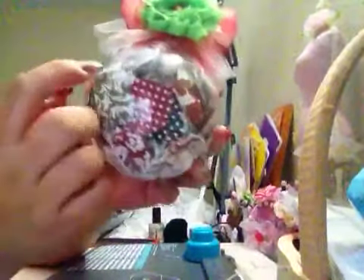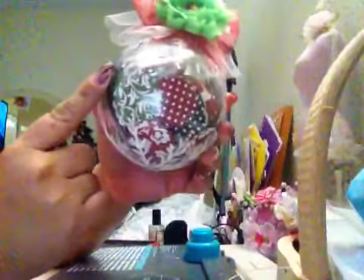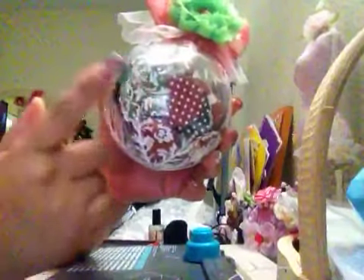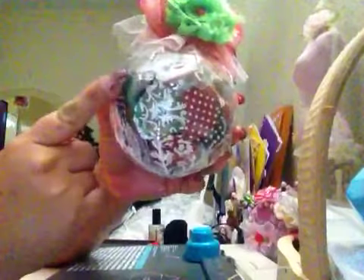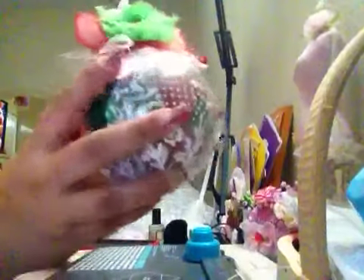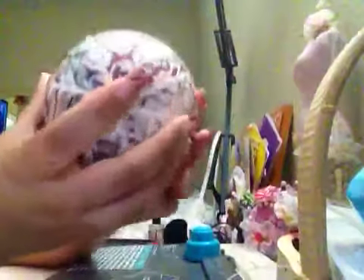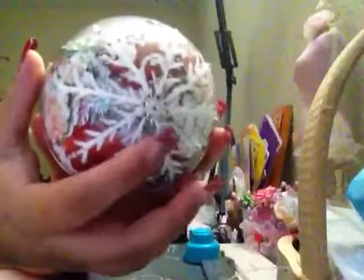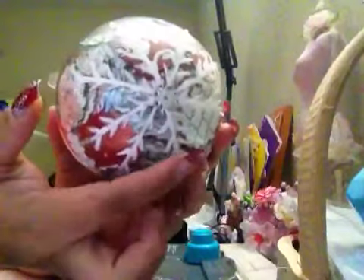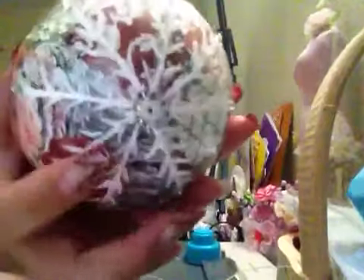I used the scallop punches and I used — I don't know the name of the collection but it's My Mind's Eye, the Sonia de Jesus gave it to me. And she gave me the idea to paint the snowflakes in the back and the top. And I painted it. I used white paint and I used glossy accent and I put white glitter. And I put diamonds.